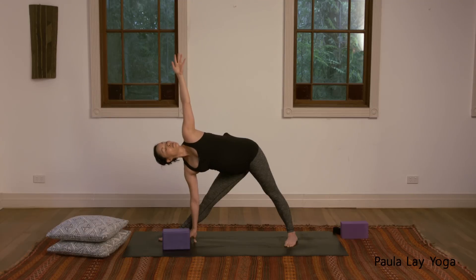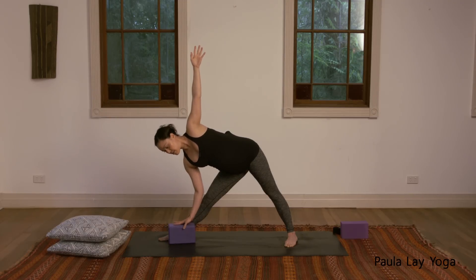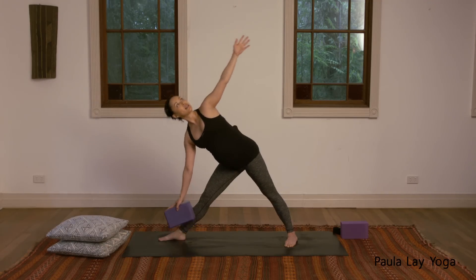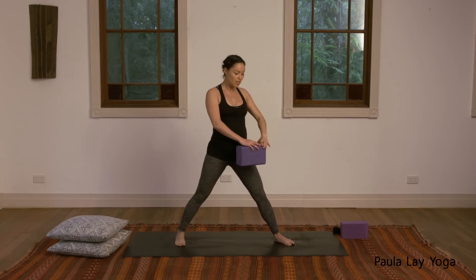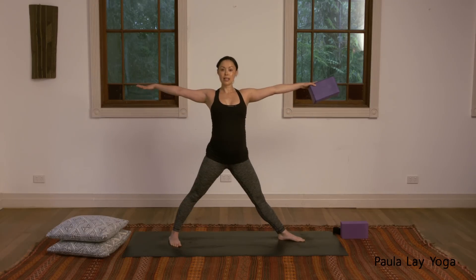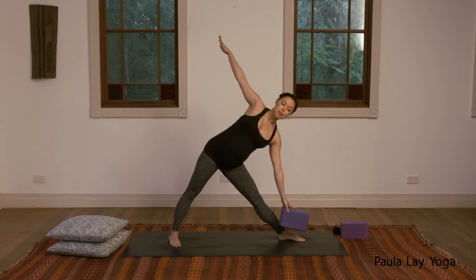Just hold it here. Try to lengthen up through both sides of the waist. Beautiful pose for opening up the sides of the body. Easy breath. Then coming back up to standing, inhale. Rotating around to the other side — turn that left foot forward, right heel in, bring those arms out, inhaling, then exhale, moving onto the left hand side. Use your block.